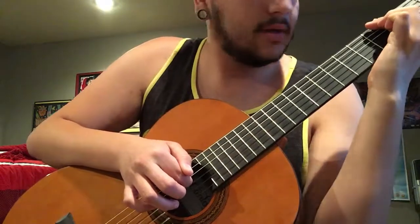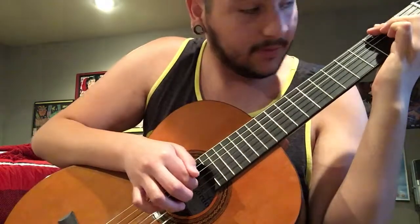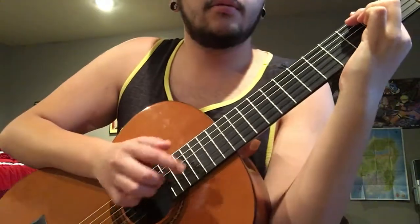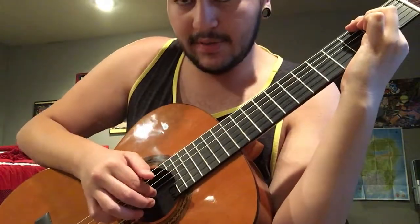So if this string right here is muted, you would find which string that is under your finger. Rotate your hand more so you can play that string.